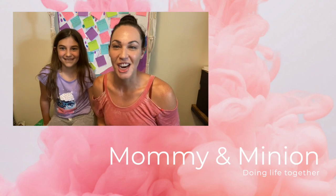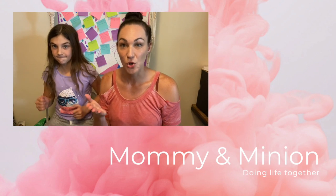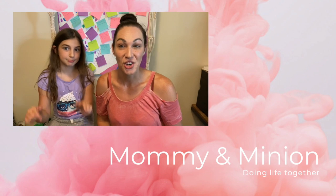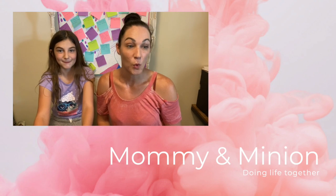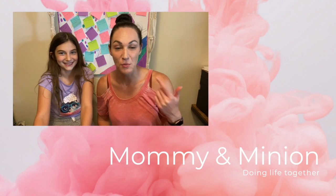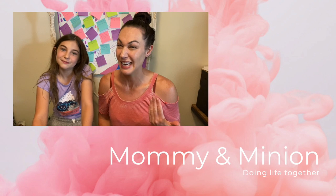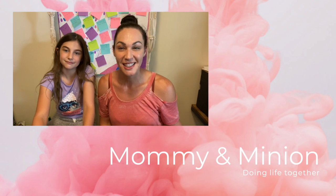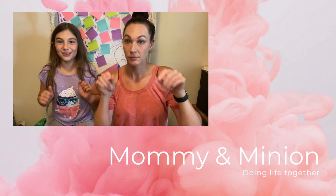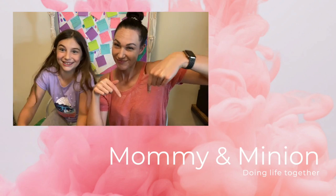Thanks for checking out our 5K training. Remember, if you guys want to join us or train with us, we're going to have that information in the description below. You guys also got to check out our updates on which plants are thriving and have moved to their new homes, which ones are still in the ICU and may not make it, and you got to see our crafting updates. Make sure you like, subscribe, turn on all notifications, and leave a comment down below on what you want to see next.